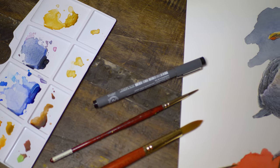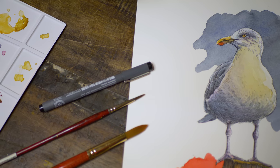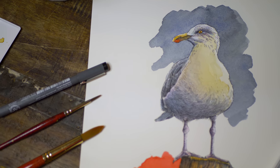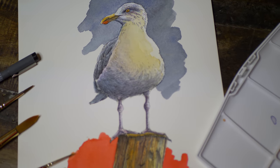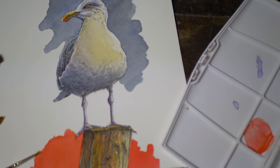For this painting I'm going to be working on 140 pound hot press watercolor paper. I'll be using Staedtler pens for the inking part and Cotman watercolors for the watercolor portion. We'll take a closer look at the materials before we start each section.